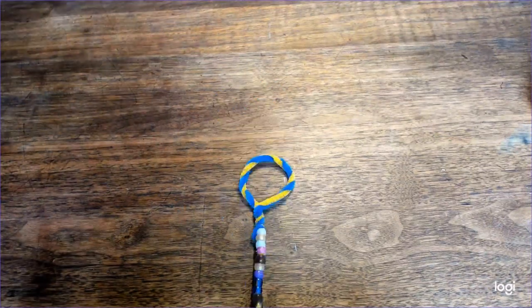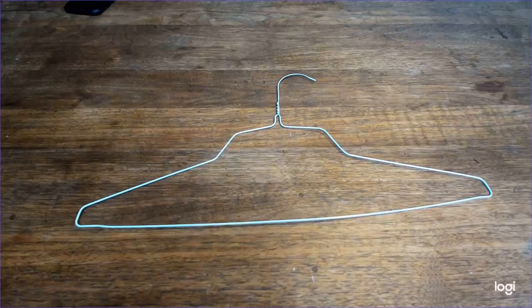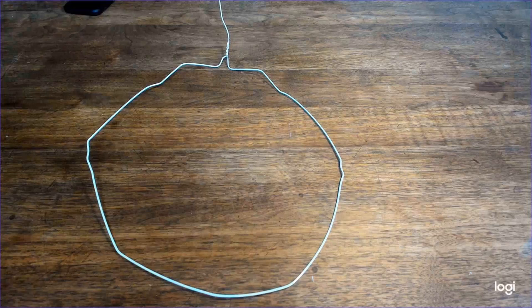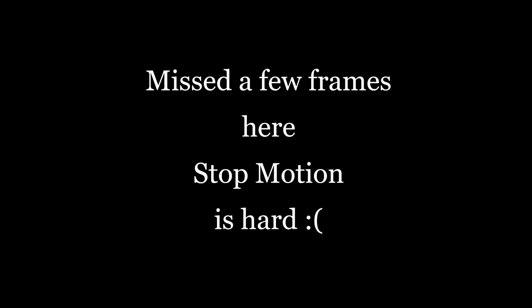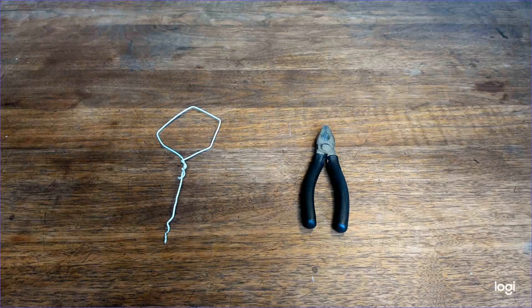Then thread some beads over the handle and you've got a perfectly serviceable magic bubble wand. If you want a stronger wand, take a wire coat hanger and have an adult bend it into a circle shape. If you want a more portable version of this and you have the right tools, an adult can break the hanger into smaller pieces and bend it into the right shape with pliers.